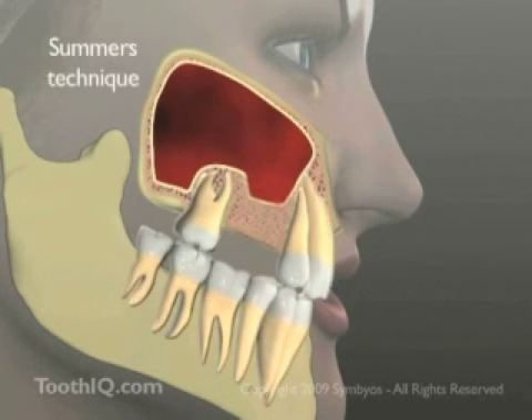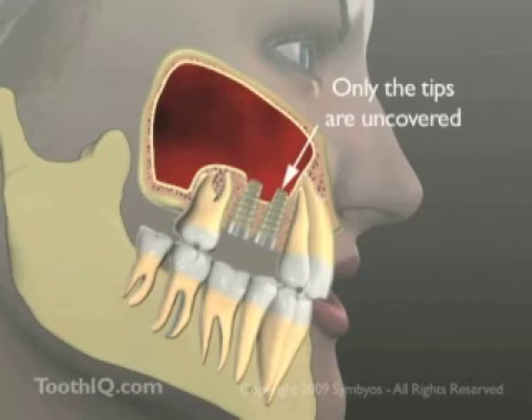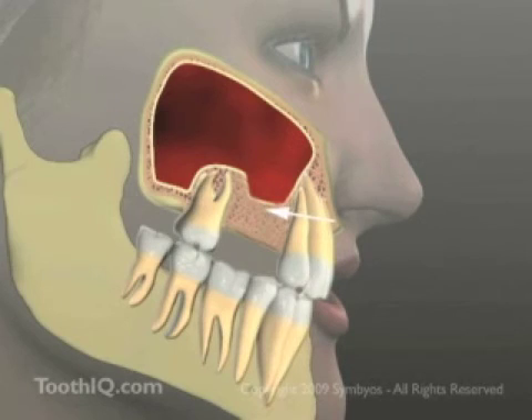The Summers' technique for grafting the sinus floor is commonly performed when less bone volume needs to be regained. Here, just the tips of the dental implants would be uncovered, and more bone is present in the sinus floor to stabilize the implants.